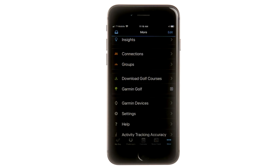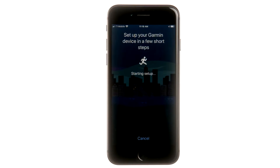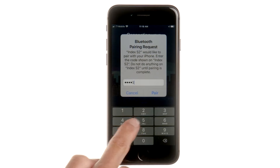If you already have an account, select Garmin Devices from the main menu, then Add Device at the bottom. The app will automatically search for and connect to the scale. Once you're connected, follow the remaining on-screen instructions to complete setup.